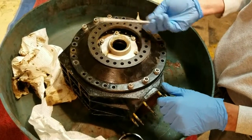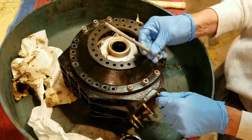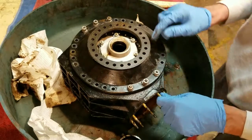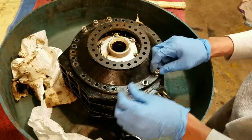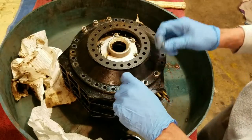We took all these long bolts out in the first step, but just to show you one — they went all the way around here. These guys I loosened up, but they're on studs. I'll remove those studs with a stud remover and send them out and get them cad plated.